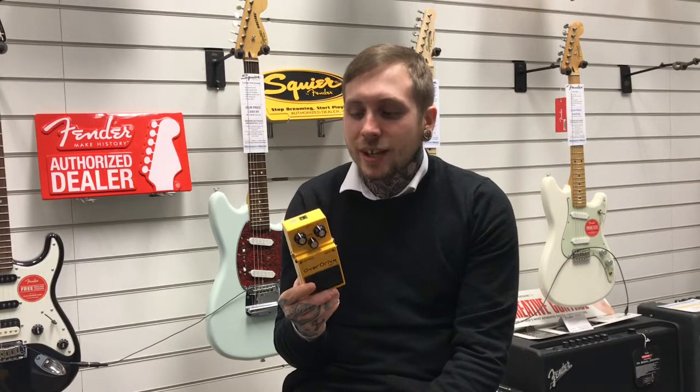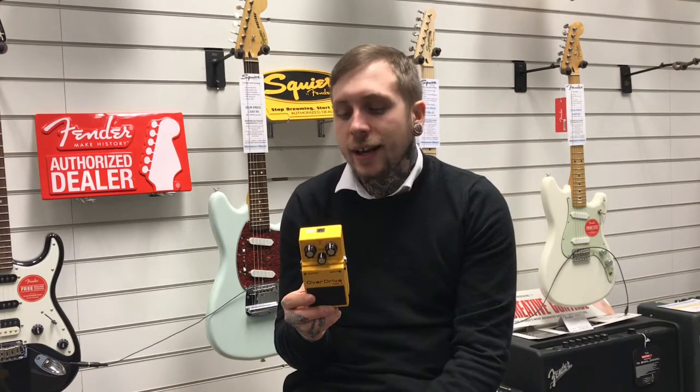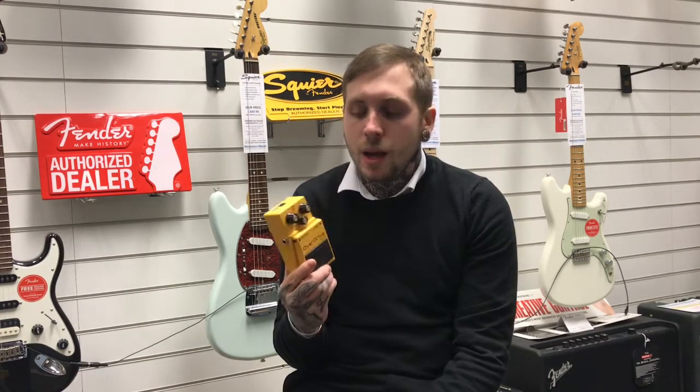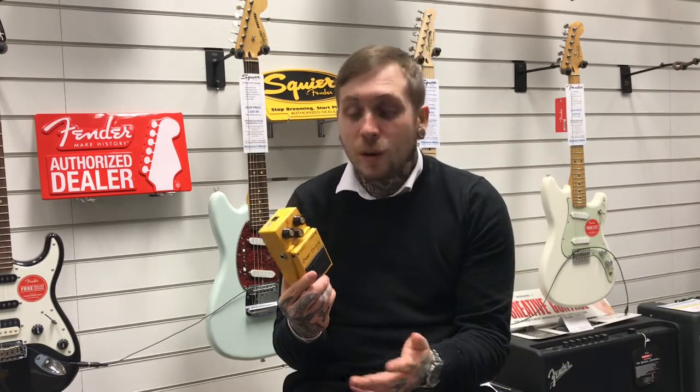Hi, my name is Andy and I'm from Rumi's Music, and today I'm showing you the BOSS OD3. It's a multi-purpose overdrive pedal. It's got loads of functionality and later on in the video we'll see that.